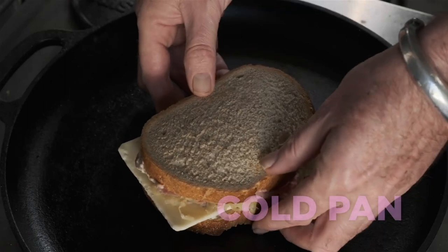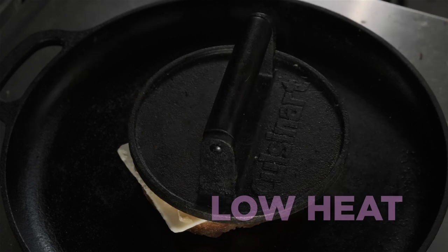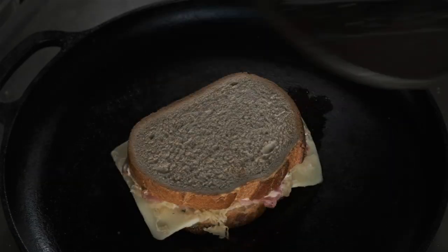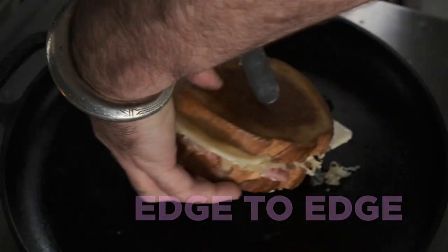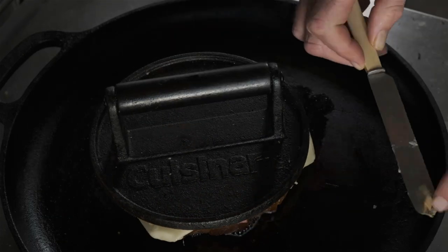Into the pan, butter side down. And then put a weight on it. Don't press — you don't want to squish your sandwich, that's just to give contact. Keep it on a nice low heat. Once you're about halfway through and feeling like it's ready to flip, butter the top side. Flip it over. Pop the weight back on top just to make sure the bottom gets full contact.